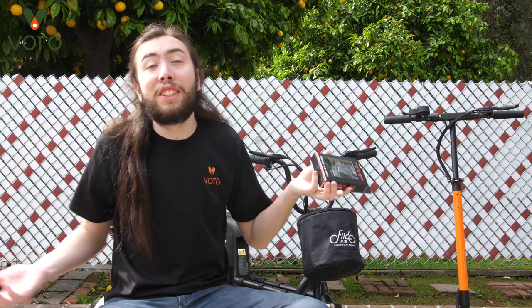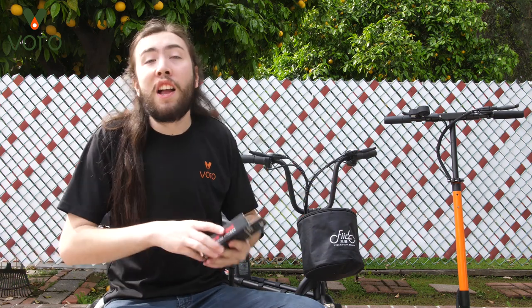But luckily we started selling a new little phone holder, so you can actually put your phone on the scooter however you want it and actually use GPS, use your phone calls, use whatever you want to use on your phone while you're riding your scooter. You shouldn't text and drive at the same time though — that's wicked dangerous.